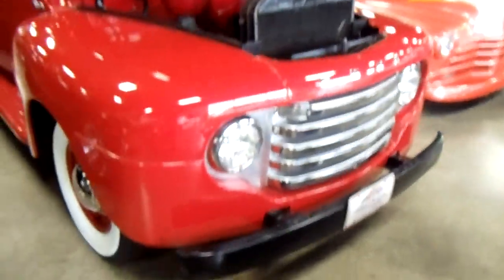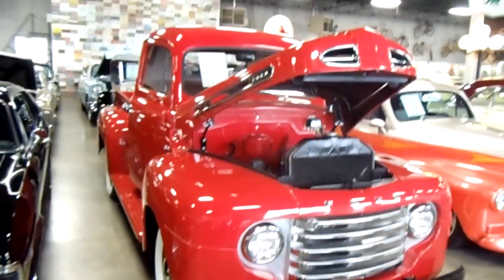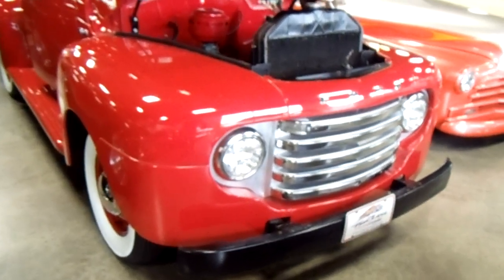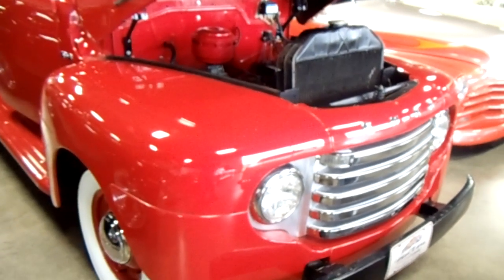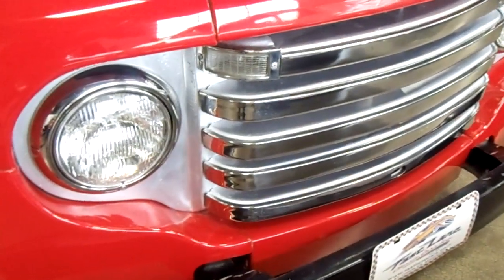Hey guys, coming to you from Fastlane Classic Cars here in St. Charles, Missouri. I thought you might like a look at this 1948 Ford F1 pickup. You may be familiar that we have one of these at home if you've been watching my videos, but mine's all jacked up with some big tires on it and stuff. I kind of like these when they're more original.